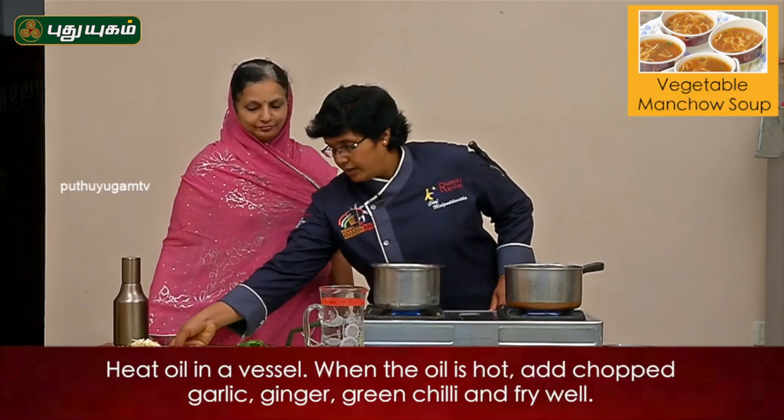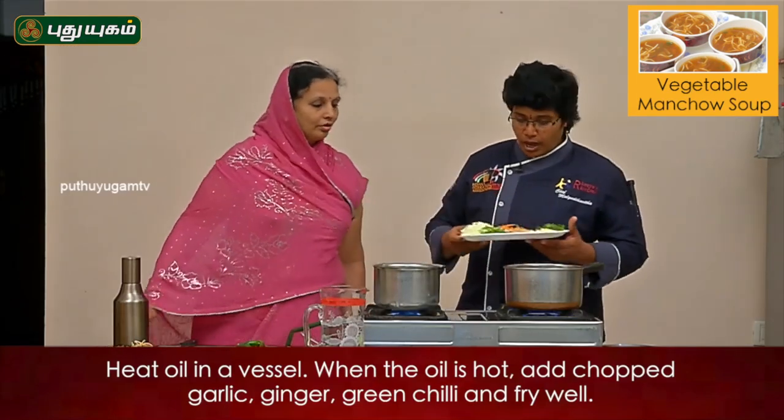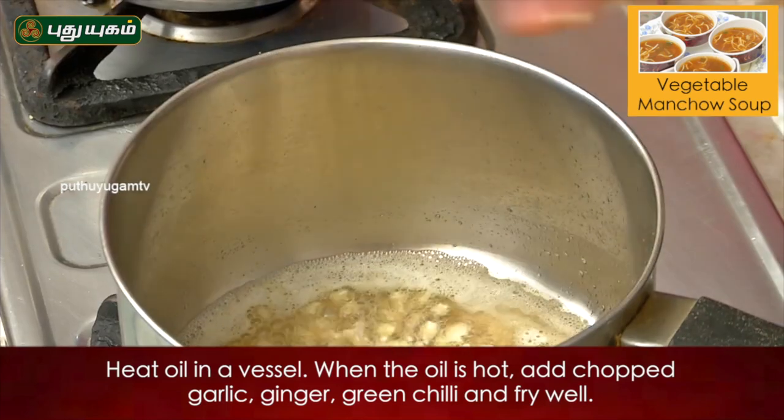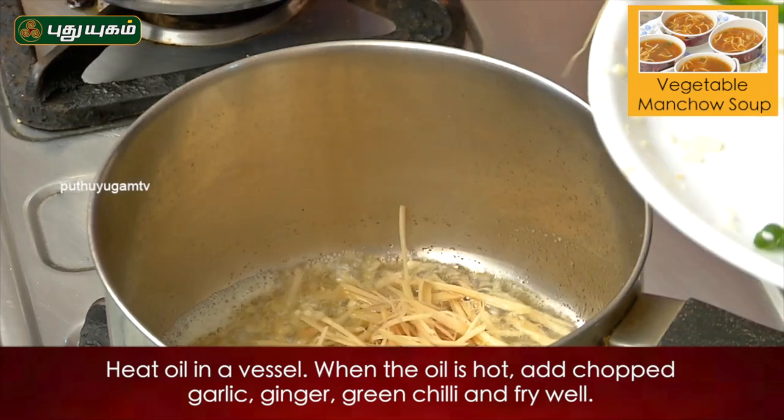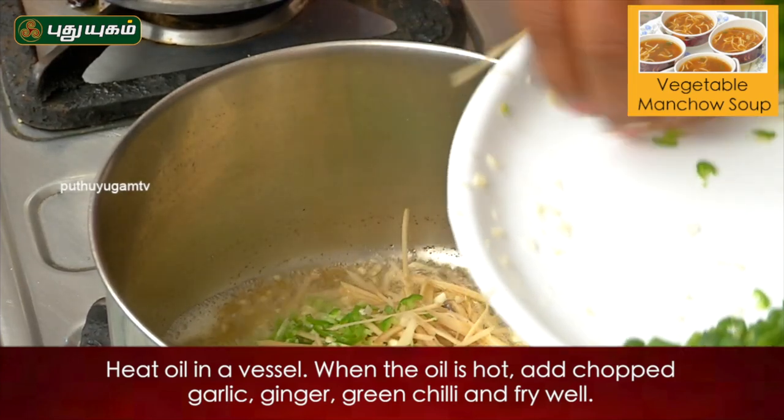Heat a pan with oil. Add garlic, ginger and green chili, then remove it and fry it.